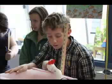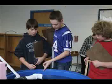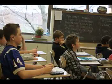I like that we do hands-on experiments and stuff. These kids live in a seaside community, and it's really important that they're ocean literate.